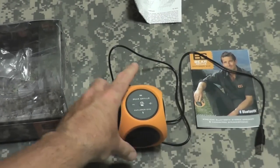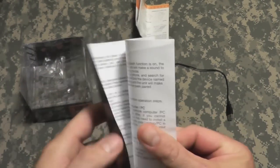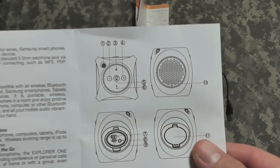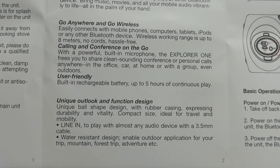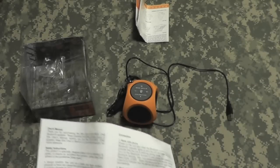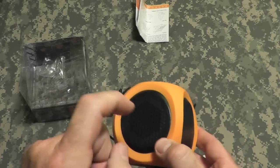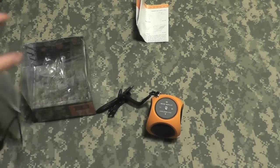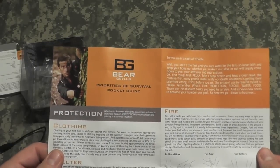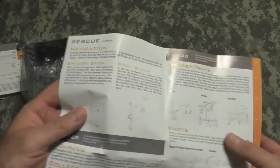This is the instruction manual it comes with — pretty much goes over the items we just discussed and shows you the different functions. The case is nice and rubberized on the outside, so if it took a drop it would be protected; the hard plastic body has all-rubber orange portions. It also comes with a Bear Grylls Priority of Survival pocket guide — a larger version of the one we'd see in the Gerber products.